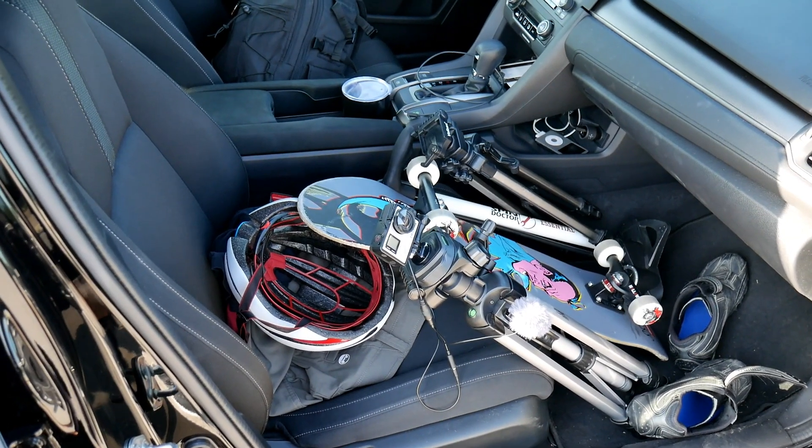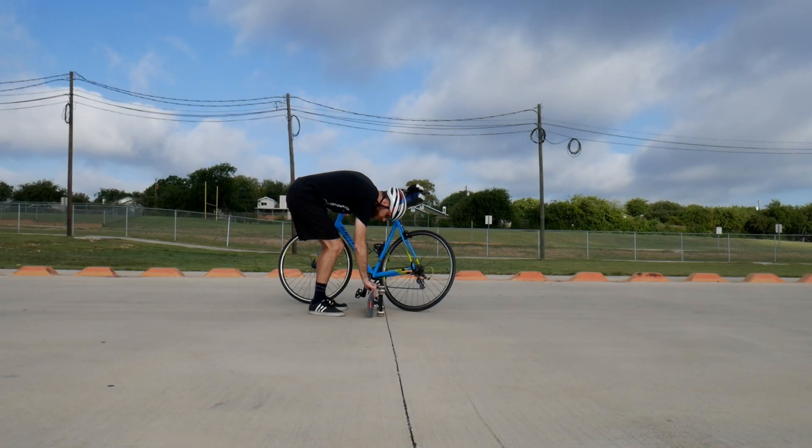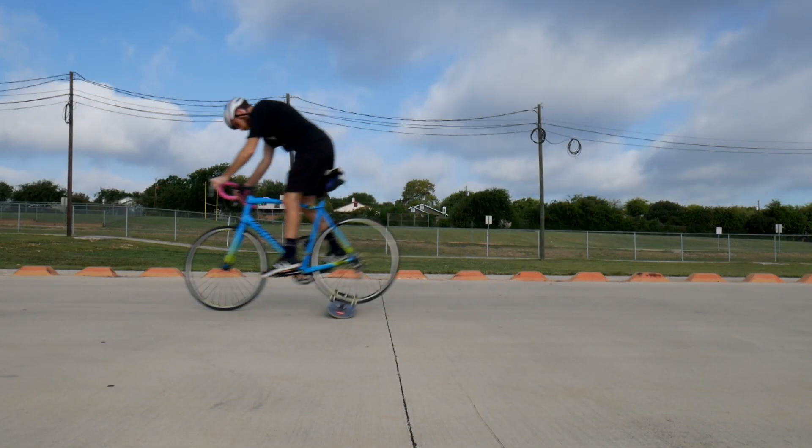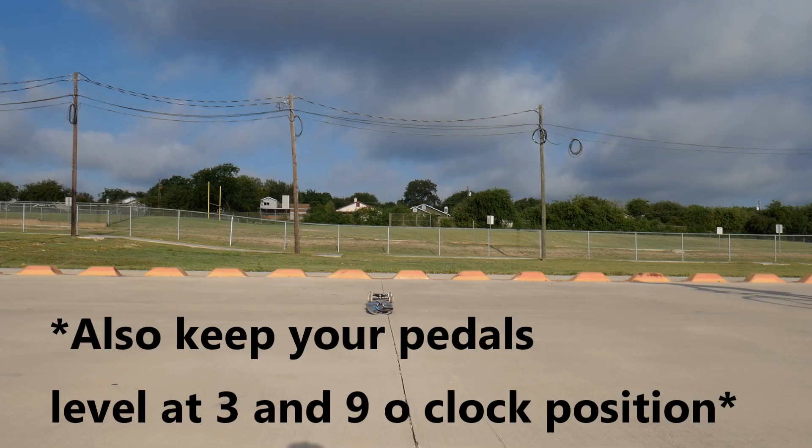Next, find a small obstacle like a broomstick, skateboard, or even just a crack in the pavement — just something you can visually use to time your hops but won't cause a catastrophic crash if you hit it. Roll at the obstacle slowly.